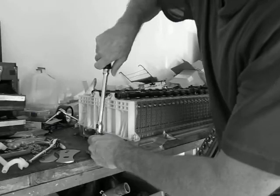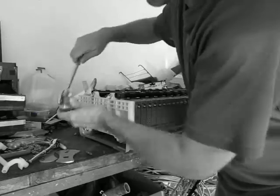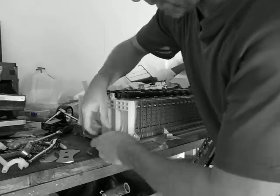Most of the strength of the battery pack really comes from these four bars. The rest of the battery pack is kind of flimsy sheet metal, not very stout, so the bars keep it all together.